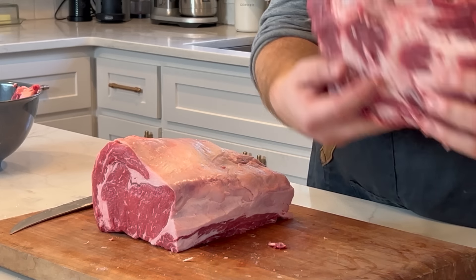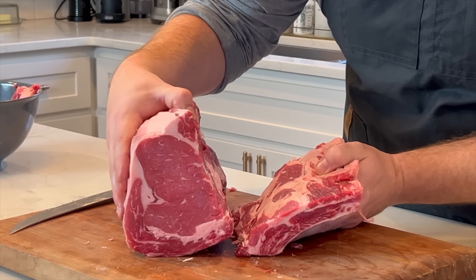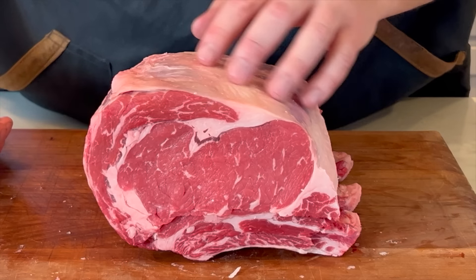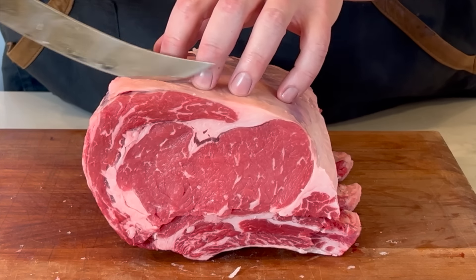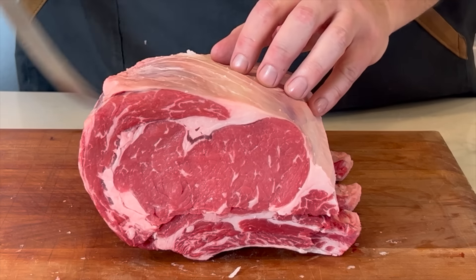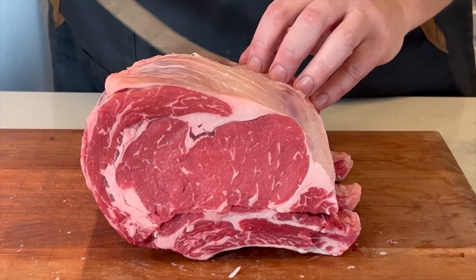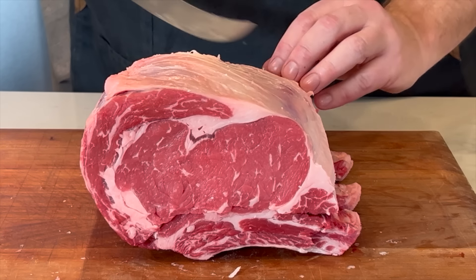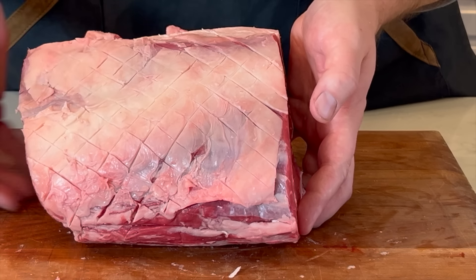At the butcher shop, if they ask if you want the bones cut and tied on, that is what that means. I don't want to trim a lot of fat off — if it's really thick I will, but what I like to do is score the top of the fat. That's going to help it render and get crispy and crunchy on the outside. Do a nice crosshatch — that'll look pretty too. Do it before you tie it up.